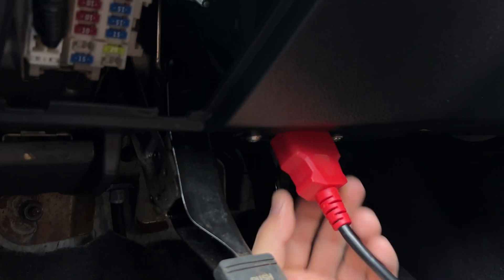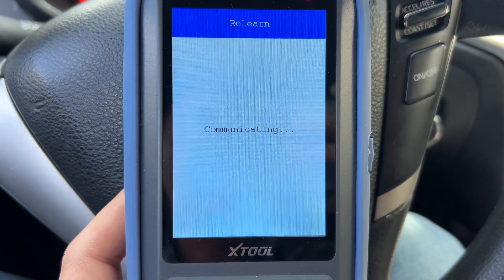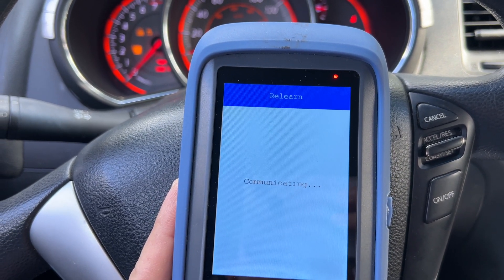Next we're going to connect the X-Tool to the OBD2 port, press the OK button, and it's going to start communicating with the TPMS ECU. It's going to take about a minute, and during this communication process you may see some lights flashing on the dashboard.